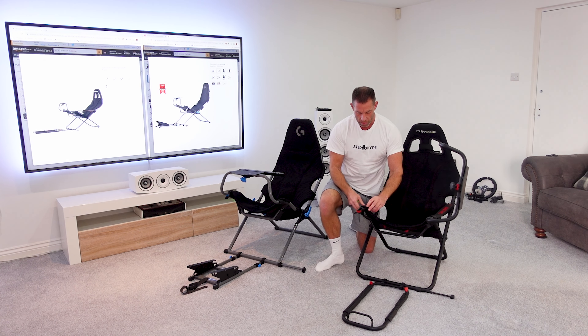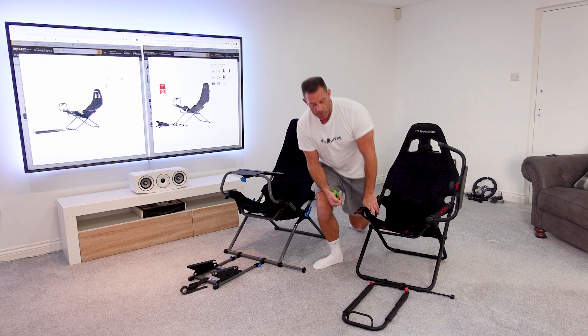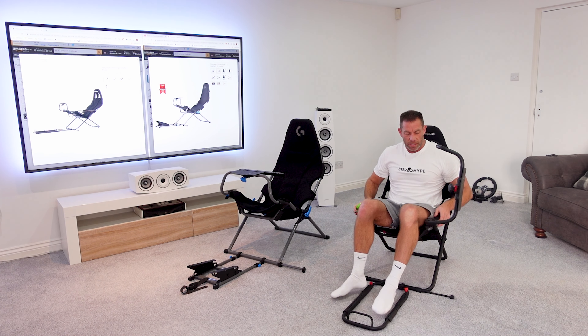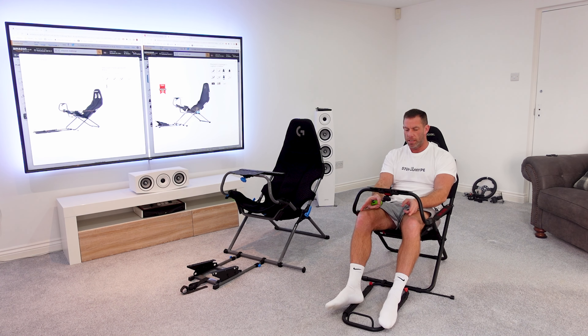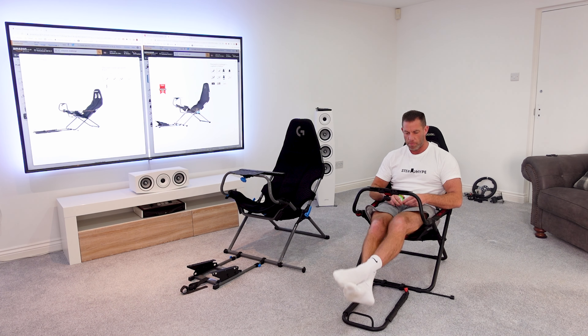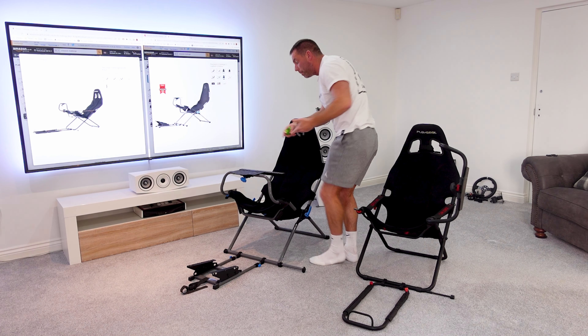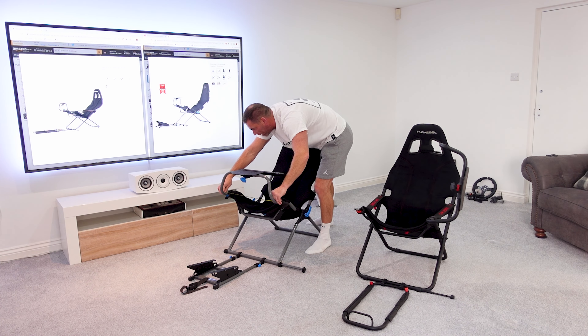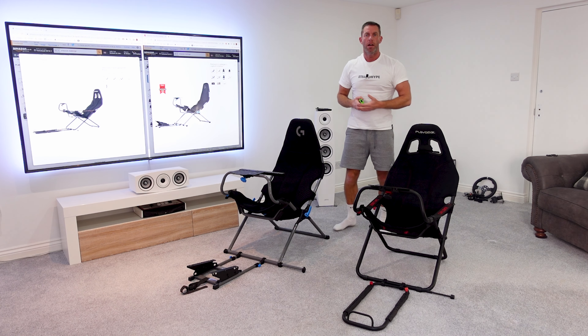In addition to the five centimeter width difference, the original's side straps are attached via little brackets that encroach into your leg space by about five millimeters each side. Sitting back in the original immediately feels tight around the legs and nowhere near as comfortable. The knee area also measures consistently wider on the X edition — 47.5 centimeters versus 42.5 centimeters — confirming the whole thing is five centimeters wider throughout.